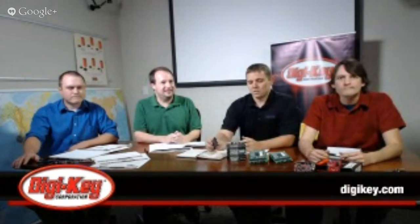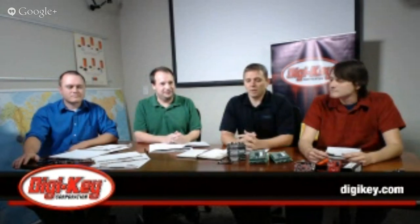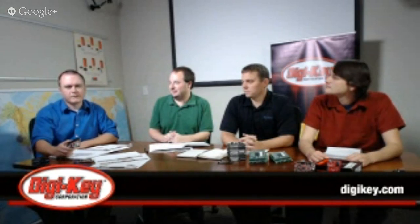I'll be discussing the Freescale product line with the Freedom boards, the Tower boards, and also going into a little bit on the WAN boards on the i.MX6 product line. And I'll be talking about some of the Arduino platforms, the Shields, and the OLMX single board computers.